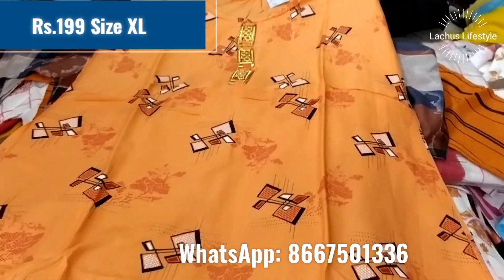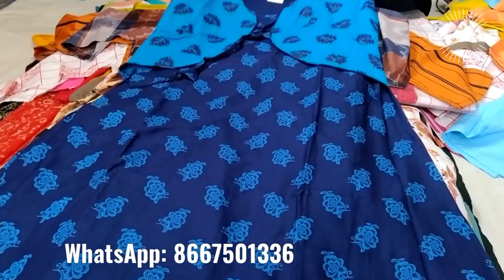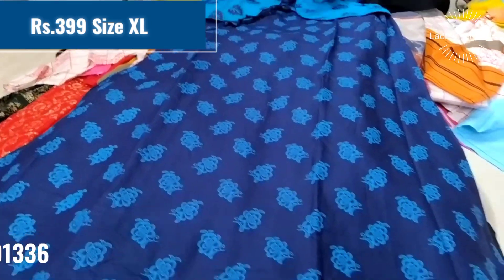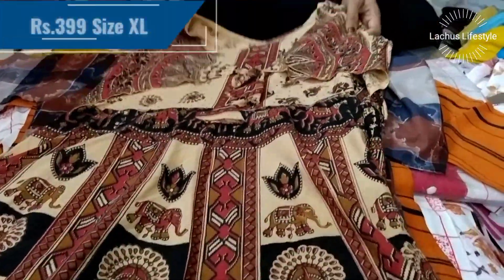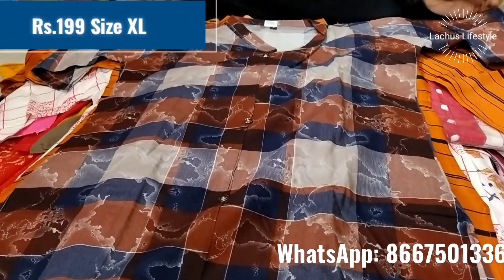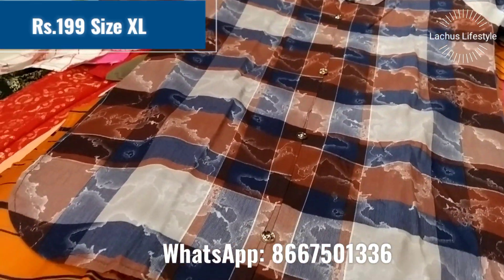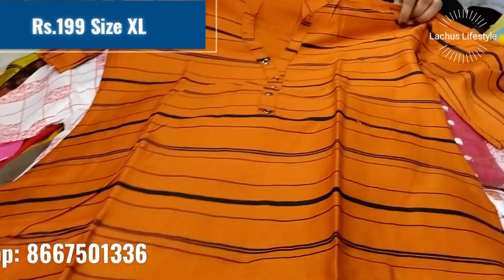You can buy with a cash-on-delivery option. You can purchase a single piece. If you purchase at 299, you can pay via Google Pay, PhonePe, NEFT, or net transfer and have it couriered. If you purchase 4–5 pieces, you can use the cash-on-delivery option.